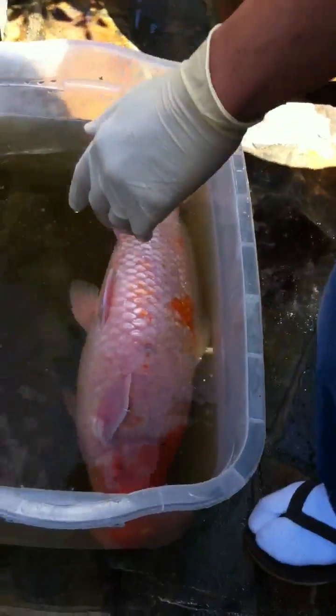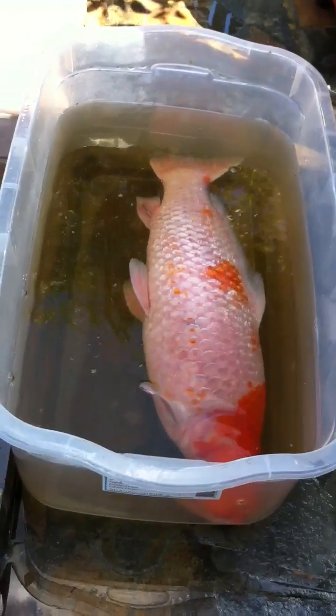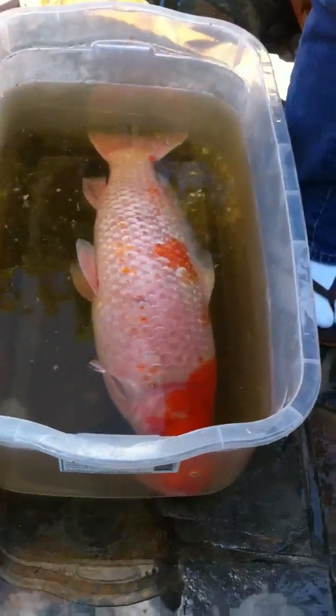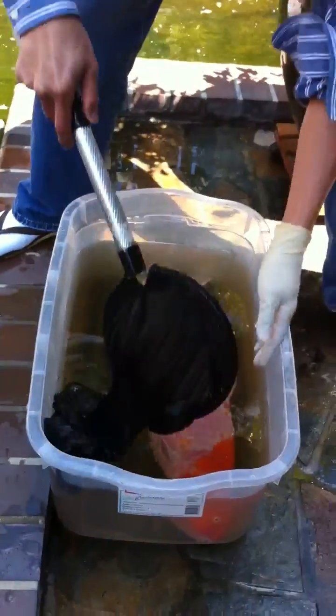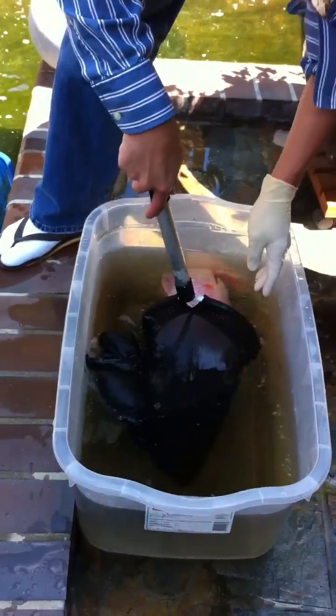The injection is completed. I'm going to move her back to a recovery pail — just an old laundry basket — so the fresh water can circulate around her to help her recover. Then I'm going to let her wake up and put her back into the pond.